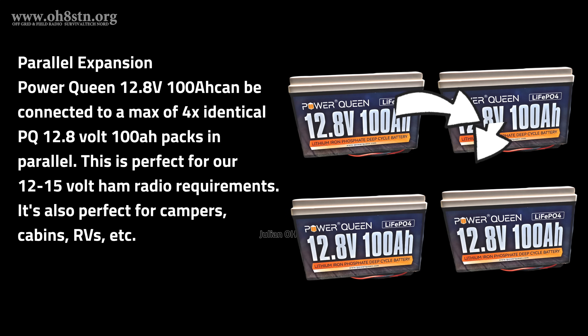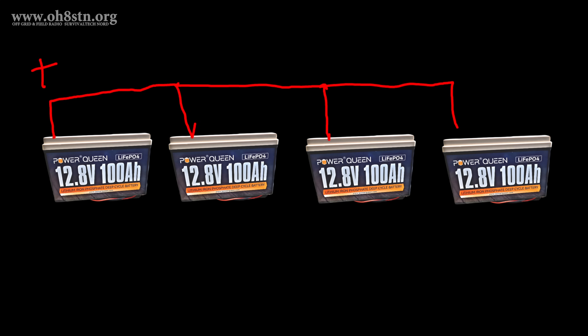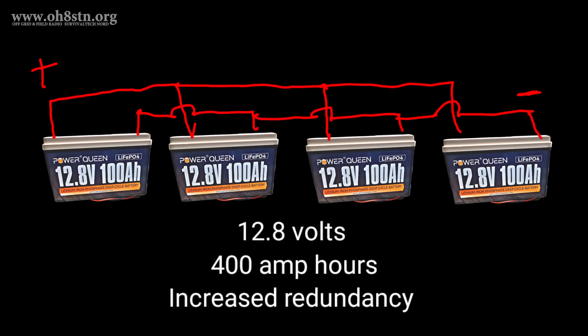One of the main features of this lithium-iron-phosphate battery is its parallel and series expansion capabilities. For our amateur radio needs, where we're operating from 12 to 15 volts generally speaking, we can connect up to four identical PowerQueen 12.8-volt lithium-iron-phosphate battery packs in parallel. This expansion capability allows us to connect four batteries in series for higher voltage or four batteries in parallel for greater storage. If we're running our ham radio gear on DC power, parallel is the way to go because it maintains the nominal voltage of 12.8 volts while expanding storage capabilities.